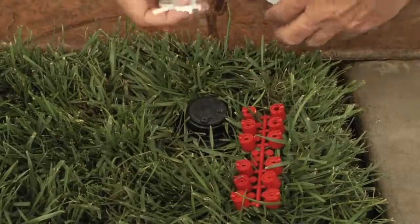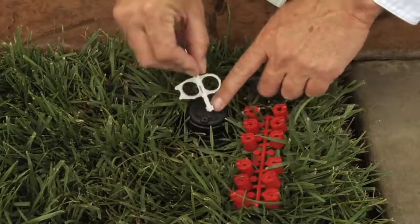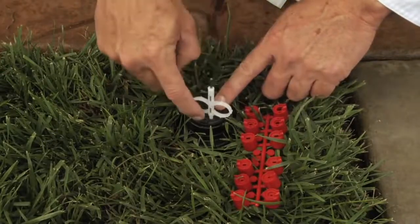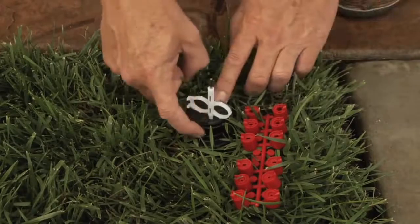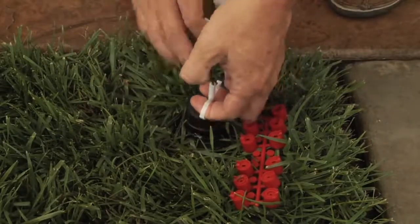We'll start here with the plastic end of the Hunter adjustment wrench and we'll insert it to the left of the raised plastic arrow which sits above the nozzle. We'll turn it a quarter turn and we're simply going to pull up on the inner assembly.